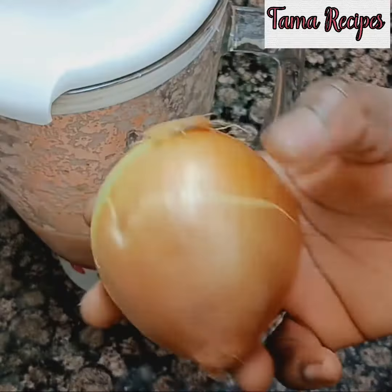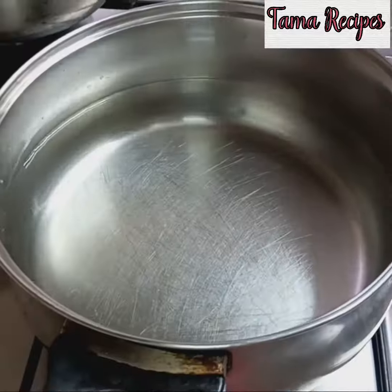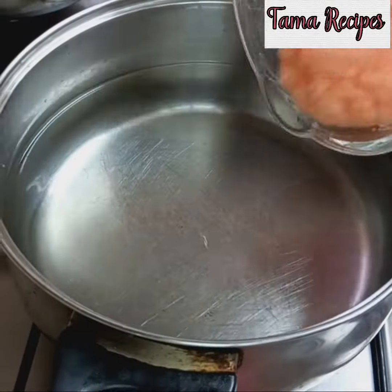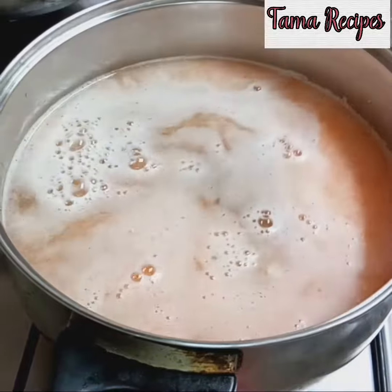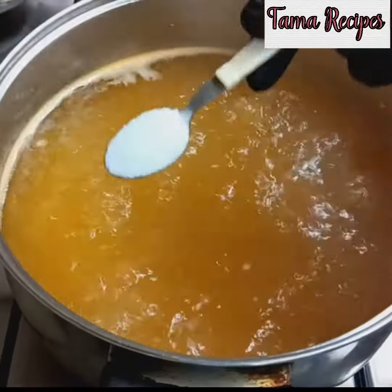Here is my ground pepper and onions. This is the size of onions I ground with just one big pepper — I don't want it to be too peppery. Here's the quantity of water I'm using. Now I'm pouring in the blended onions and pepper and allowing it to cook for about two minutes.